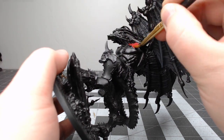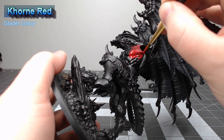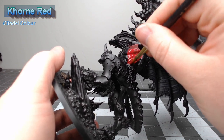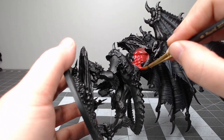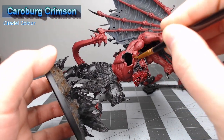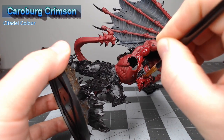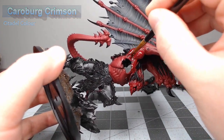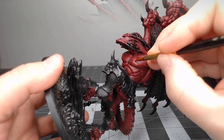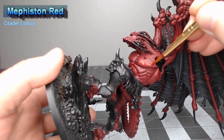With the wing membrane done, it's time to work on the skin. We're going to base all of the skin using Khorne Red. Once we've finished applying that red base color, we're going to take Carroburg Crimson and heavily wash this over all of the skin. Once that shade is dried, we're going to take Mephiston Red and highlight all of the raised ridges and definition in the muscle.